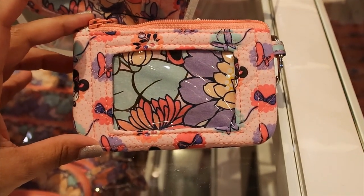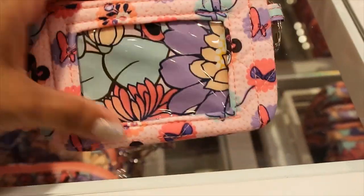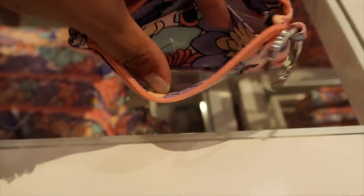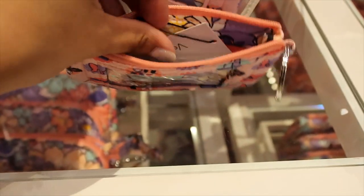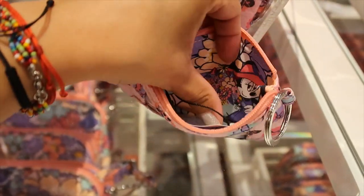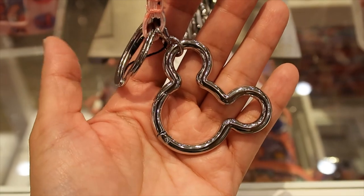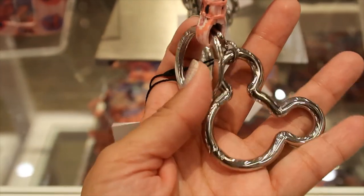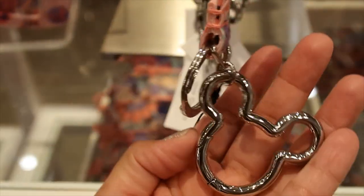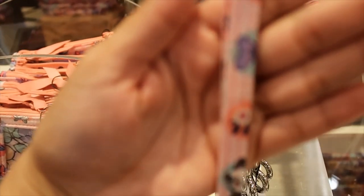The ID case with a key ring is $20. This one doesn't have the slide-out hole but uses a different system that makes sense once you see it. The inside has another print. The lanyard is $25 — it has a regular key ring and a Mickey Mouse ring that you open by pressing, and the strap is the dots design.